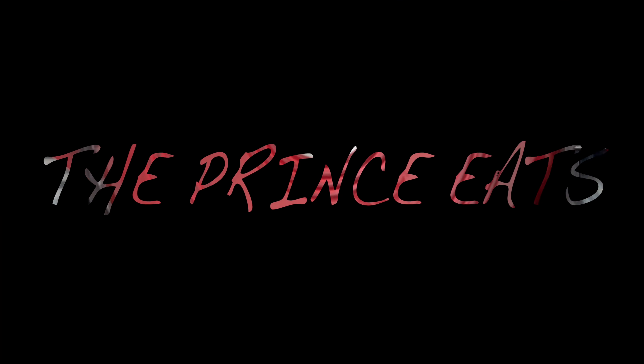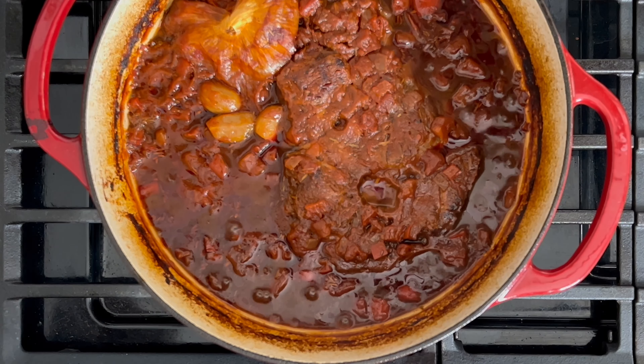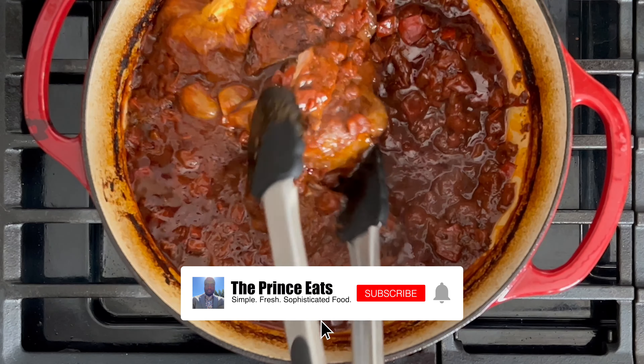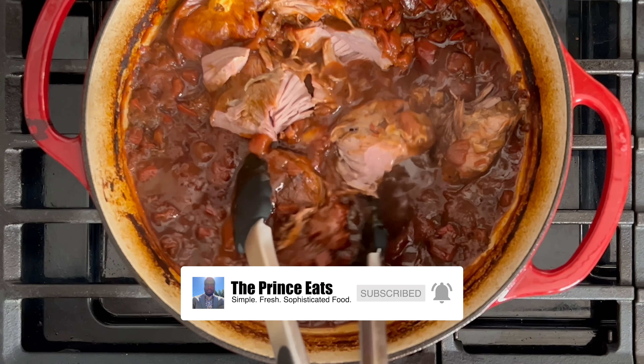Welcome to The Prince Eats. Here's a quick recipe video for lamb ragu prepared in simple and easy fashion. Ingredients are in the description. If after watching this video you found it enjoyable and helpful, please like, comment, subscribe, and share.